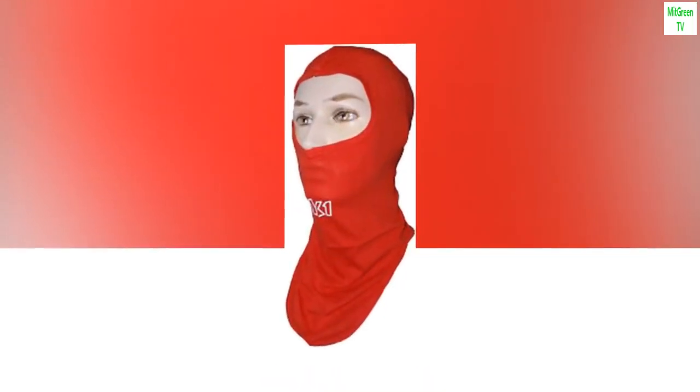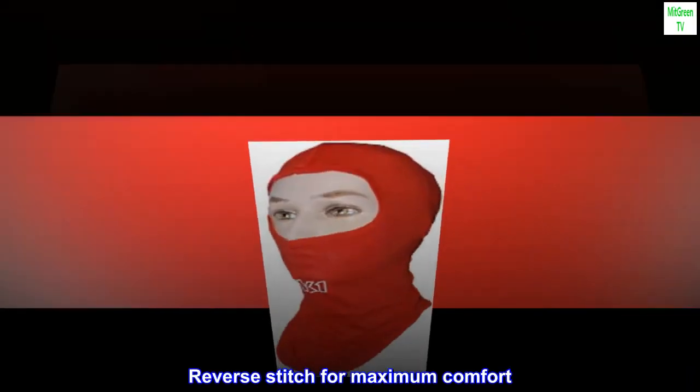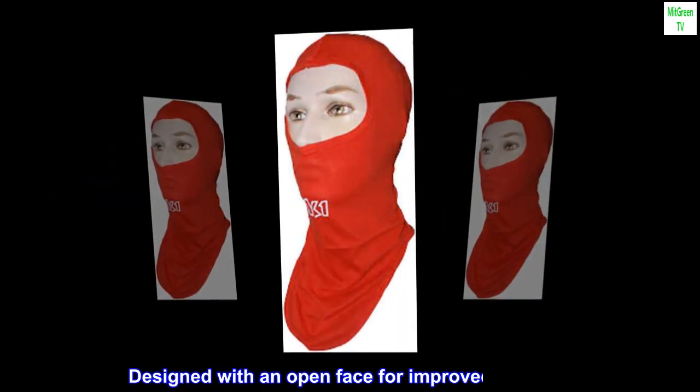Keep your helmet clean. Machine washable, 100% cotton absorbs moisture, reverse stitch for maximum comfort. The K1 cotton head sock is made of 100% cotton to absorb perspiration, designed with an open face for improved visibility.